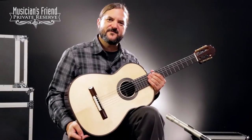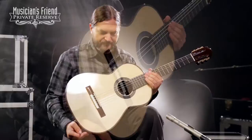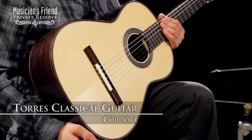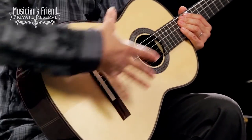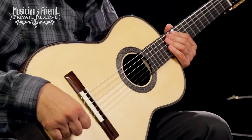Hey everybody, this is Brian from Musician's Friend Private Reserve, and I have a great classical guitar with me today. This is the Cordoba Torres classical guitar, and what this is, is an ode to Master Luthier Antonio de Torres, and it features his unique small body shape and seven-fan bracing pattern.